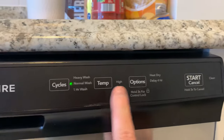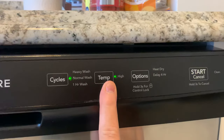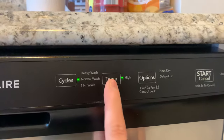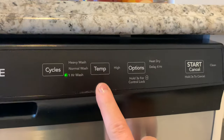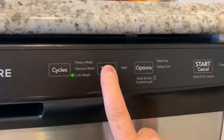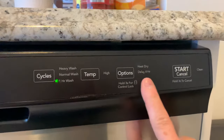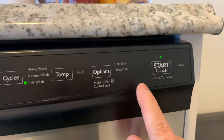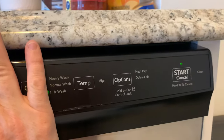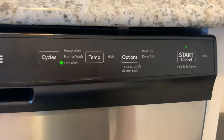I'm going to choose no options here. Let's do a one-hour wash. Notice that when you choose the one-hour wash, the high temp is not an option — you can't do anything with that. So one-hour wash, no options. Hit the start button. The button goes from blinking to solid, and we're going to close it. And the machine starts.